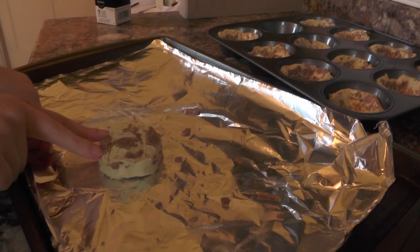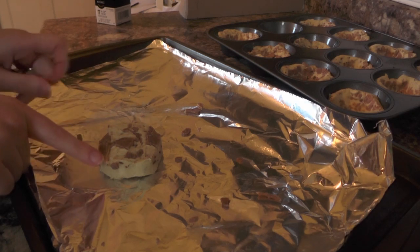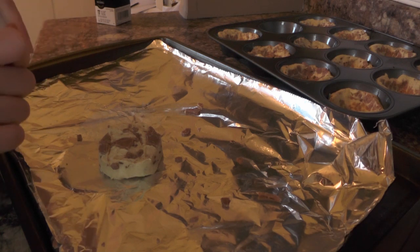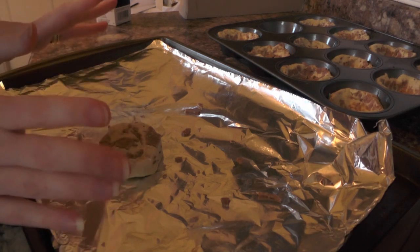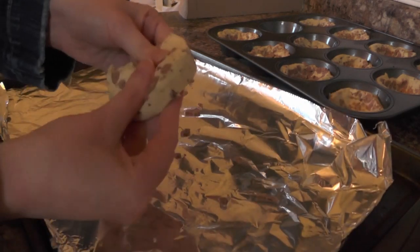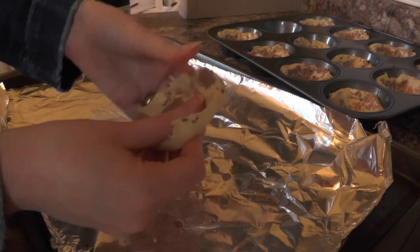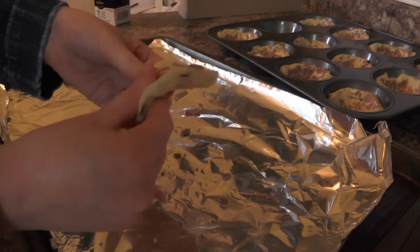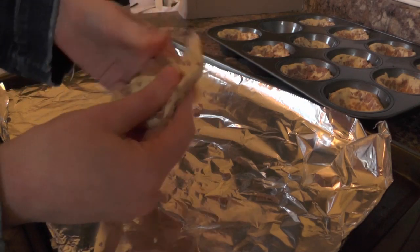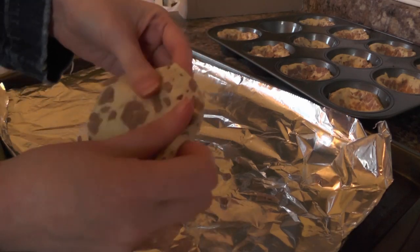Once you have opened up your cinnamon rolls, the recipe says to flatten each one. If you're fancy you can use a rolling pin, but if you're a mom of four whose kids steal your utensils to use as weapons, you'll use your hands. Flatten it just like a pizza crust.